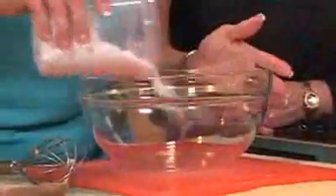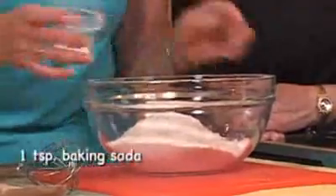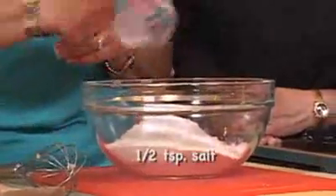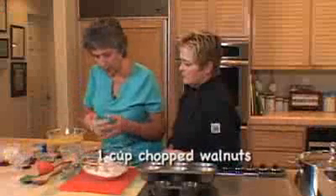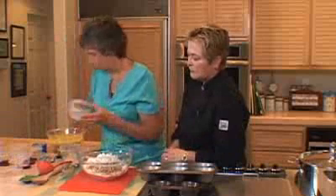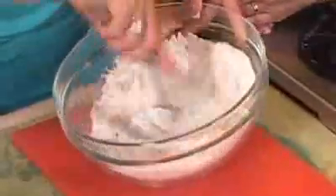Now we'll mix up our dry ingredients. We have white flour, and I like to mix in some whole wheat flour, baking soda, a little salt, and cinnamon — which is sort of a secret flavor ingredient. We can go ahead and throw in our nuts and coconut, because it'll coat them a little bit with the dry ingredients and allow them to be dispersed evenly throughout the muffins.